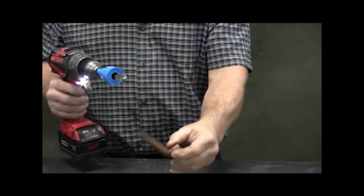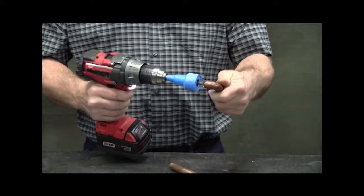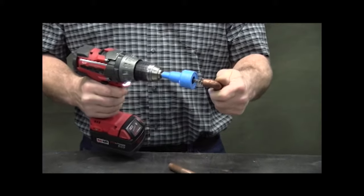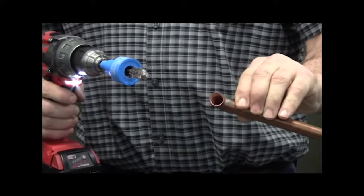To clean the inside of fittings, simply retract the plastic housing to expose the fitting brush. Insert the brush into the fitting and rotate the brush four or more revolutions. The fitting is now ready for soldering.